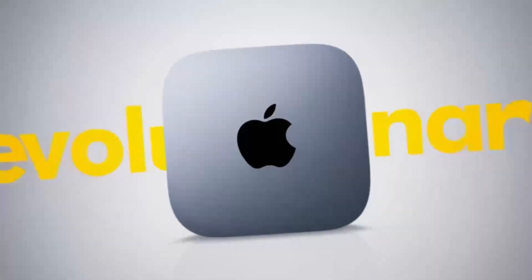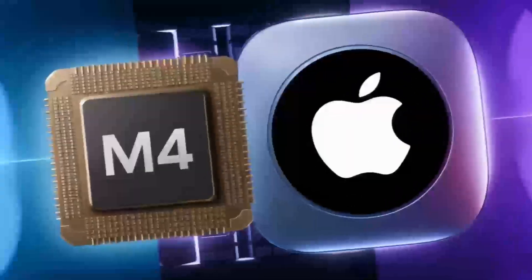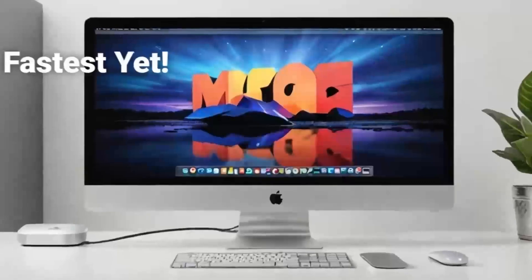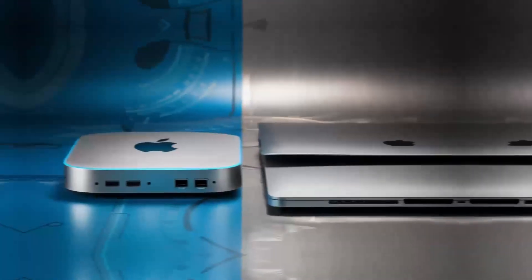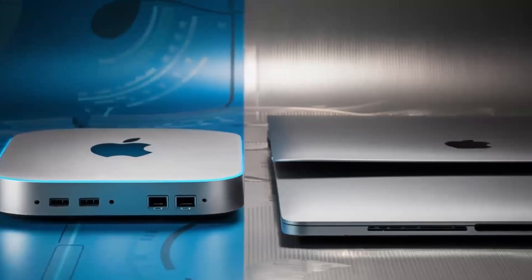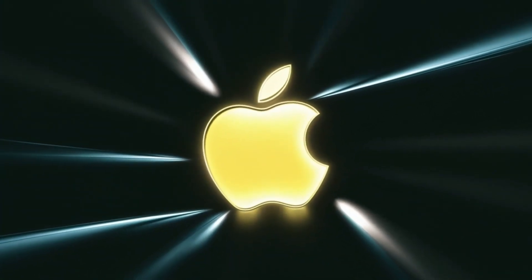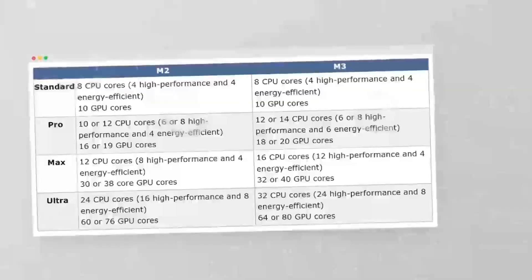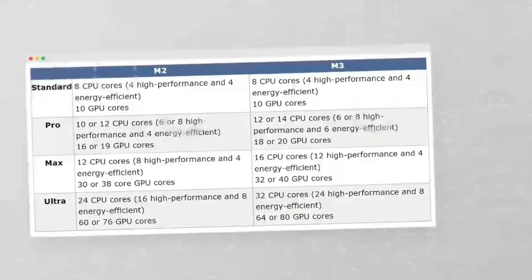In daily use, I found the hub to be really reliable. I plugged in an external hard drive and a monitor, and everything worked instantly without any lag or connectivity issues. For those who work in video or photo editing, you'll appreciate the 4K output, which ensures crisp, clear visuals. And if you're working with multiple displays, you'll be glad to know that the hub can handle that as well. It's just a really solid performer when it comes to handling multiple tasks at once.